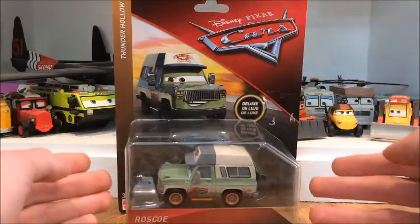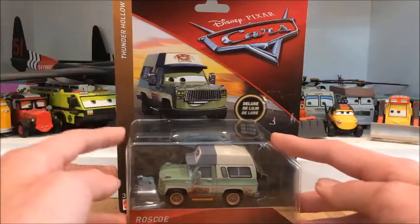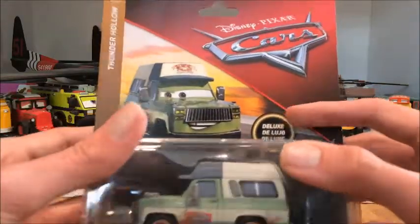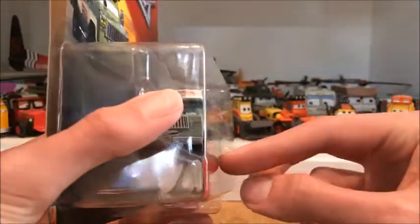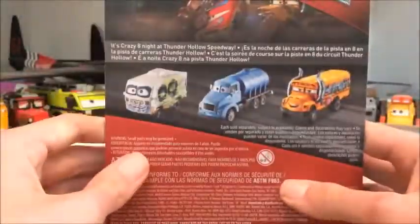I thought this is the more accurate version of his release because the one released in 2017 wasn't a deluxe — it was a single release. So this is a more accurate release. I really like the card art; he looks absolutely amazing. It says deluxe. This is a Thailand release — the main giveaway is that there's a little crevice right here for the name tag, and it also tells you on the back: made in Thailand.